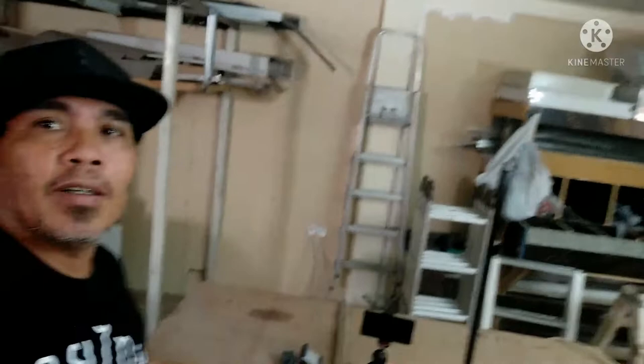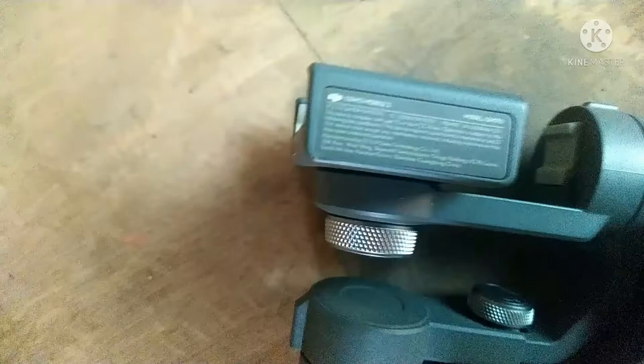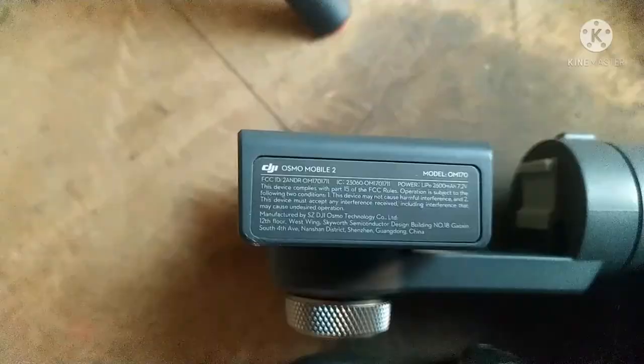So guys, pakita ko lang sa inyo yung mga ginagamit ko sa pagbiblog. Yung gimbal is second hand ko siya nabili - DJI Osmo Mobile 2. Nabili ko siya is 200 dirhams. Tapos ito, nabili ko ito - ito yung mobile ko na luma. Nakaya din.